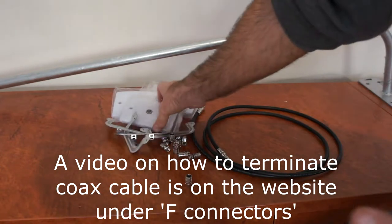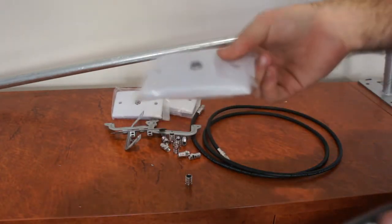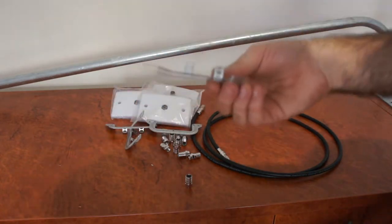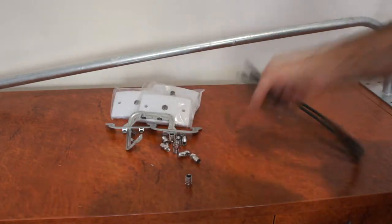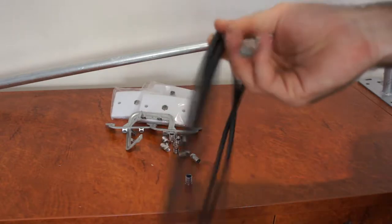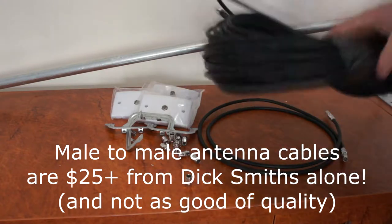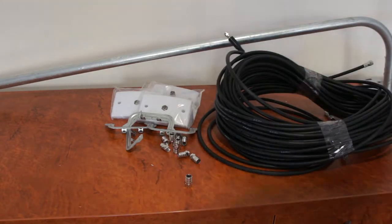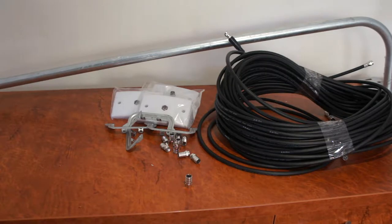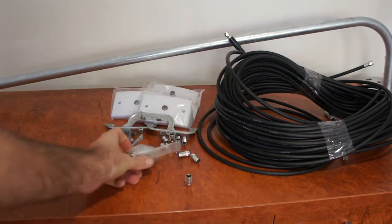You get the digital wall plates — four of them are included. They're the good wall plates and they come with plaster brackets. You also get an antenna fly lead, which is just a basic male-to-male antenna fly lead. You also get a four-way splitter with the kit — that's also included.